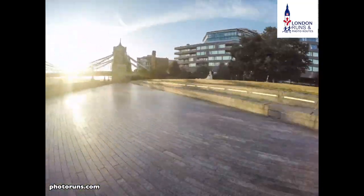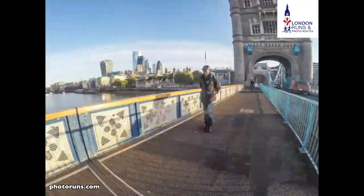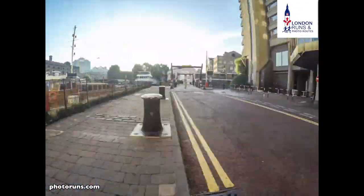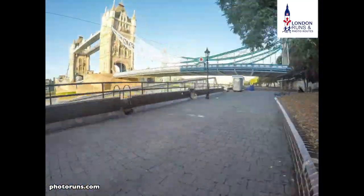Then we get to Tower Bridge, go up the stairs, turn left and continue until we get to the end. There's a set of stairs which we go down and then we're in St. Catherine's Dock. We do a quick tour of St. Catherine's Dock, go round the front, and then we've got Tower Bridge in front of us as we come back to that first junction.